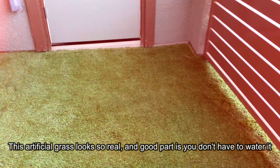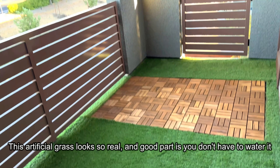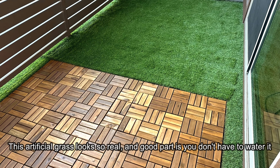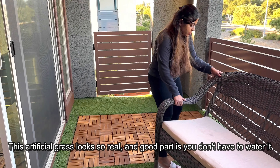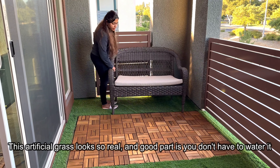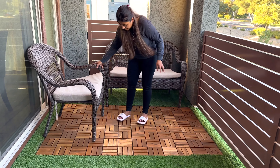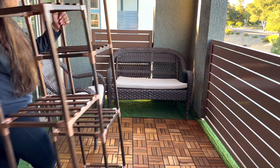Here is the finished look for the patio. This artificial grass looks so real and the good part is the wooden tiles are very well complementing the grass. You can add patio furniture as per your need.